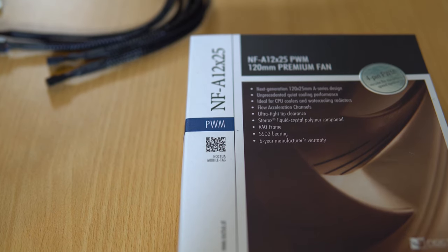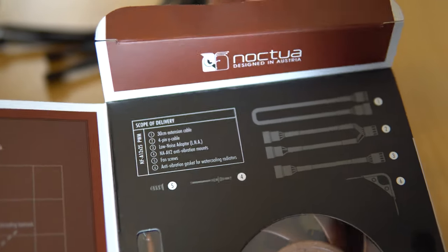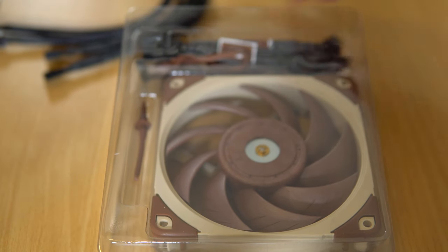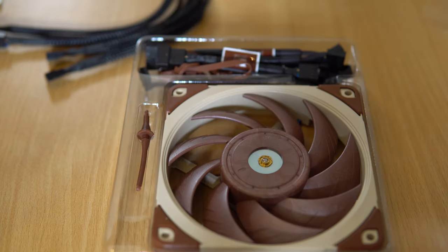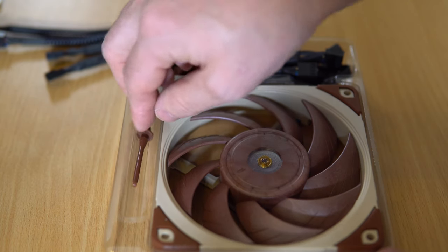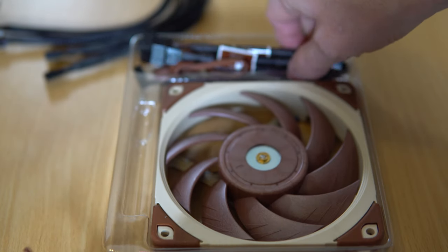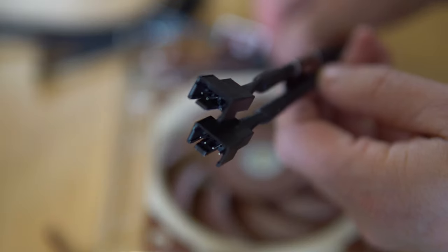Unboxing the PWM from Noctua. This is a 120 millimeter fan, beautiful shades of brown with a very premium look to it as well. Again, with the heat resistant rubber to stop the vibrations of the fan creating more noise, and more power cables than you can shake a stick at — enough to connect the fan up or daisy chain if you've got a series of fans in your build.